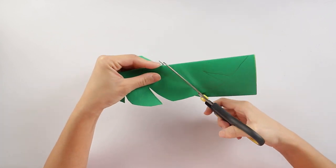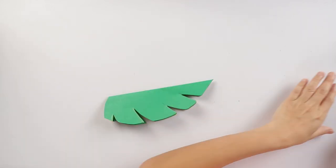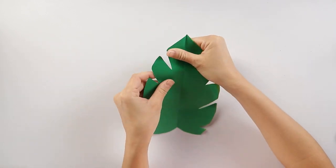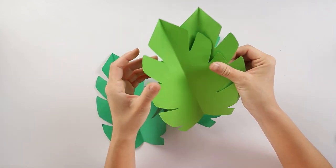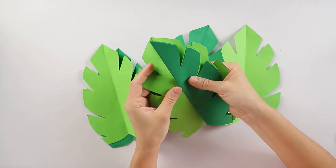Make sure to ask your parents or guardians to help you if you're not used to big scissors. Look at the pretty leaves! Look how many we have!